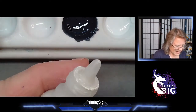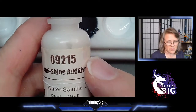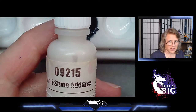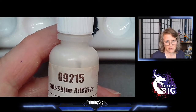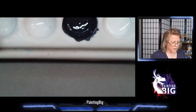Always test your paint before you apply it after using anti-shine additive - test it on the bottom of a base or something. If you put too much in it will frost, and then you'll know you went too far - time to mix a new puddle of paint. Despite having to be careful with how much you use, it's really useful if you like other paint lines but want a more matte finish like Reaper Master Series.